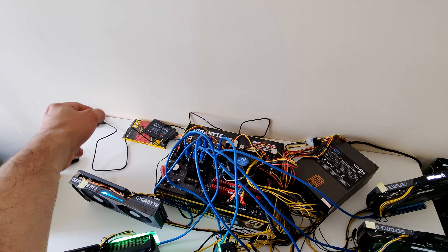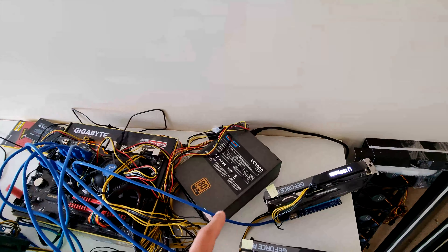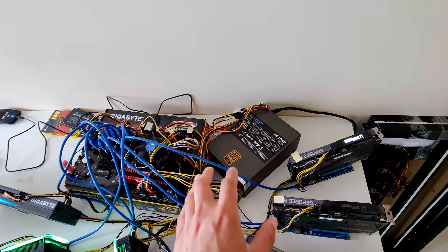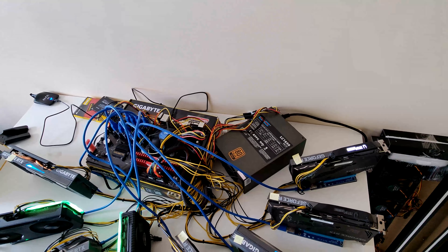I have more of these Wi-Fi modules and I'll show you why. For this rig I'm using this LC Power 1650W power supply, which I like. I only use one power supply per rig — if I have 3060 Tis, I only use 1650 watts.